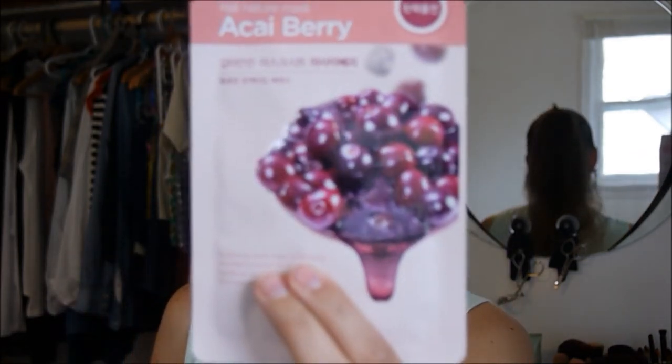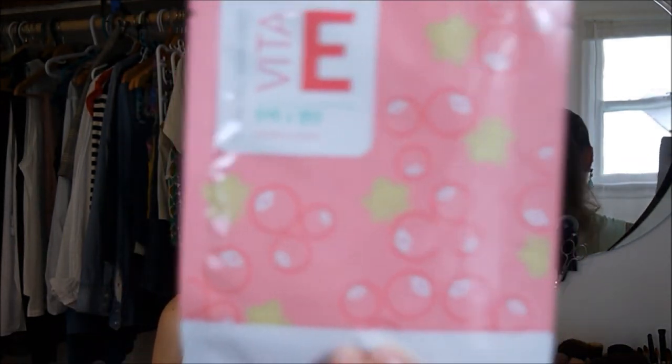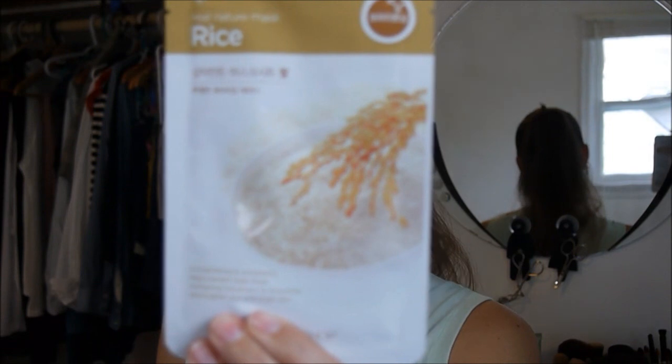So I got an acai berry sheet mask, a cucumber mask, a cranberry extract hydro gel mask sheet, a rice mask — and these are all supposed to do different things for your face, either acting as anti-aging, moisturizing, cooling, whatever have you. I also got an aloe one that I plan to use if I spend a little bit too much time in the sun.